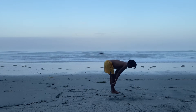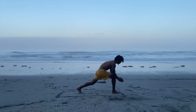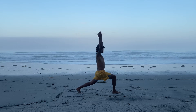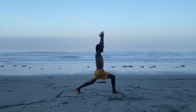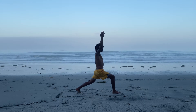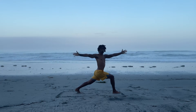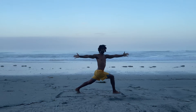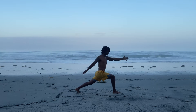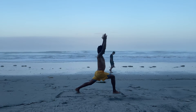Inhale, halfway lift. Exhale, plant the hands just so that you can get your footing, stepping our left foot back on the back toe, inhaling the arms high for crescent lunge. Grounding into your situation right here. Make sure you feel balanced and comfortable. Shoulders are relaxed away from the ears. When you're ready, send your left hand forward and your right hand back so we have a nice open twist. Wringing out our digestive system. Opening our heart.